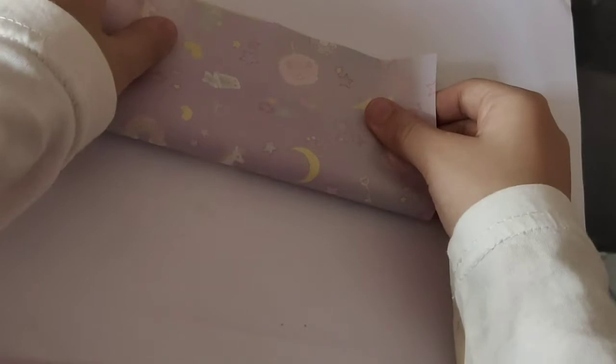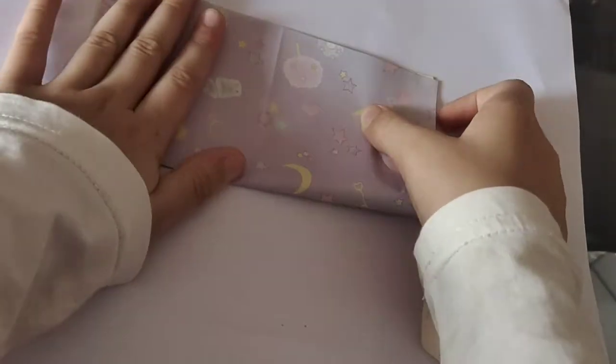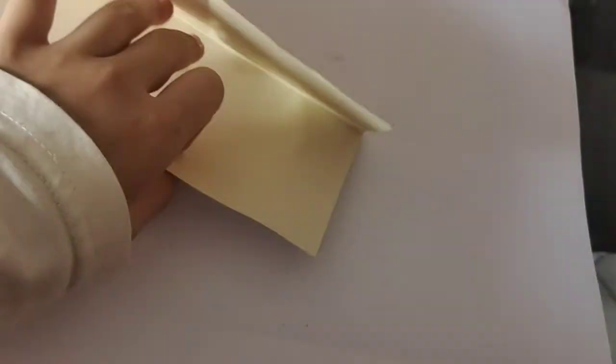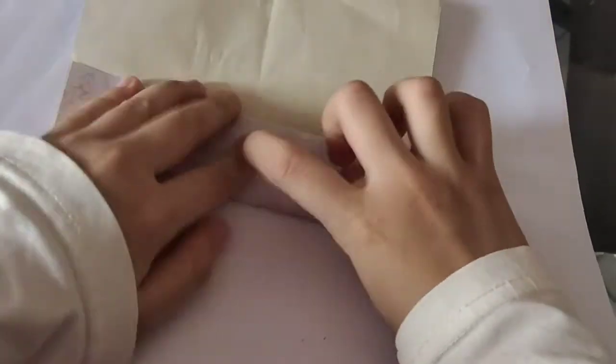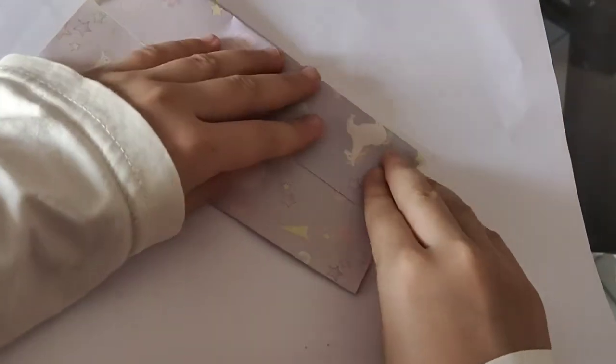Another side, press hard and open. And then just fold into the middle line.